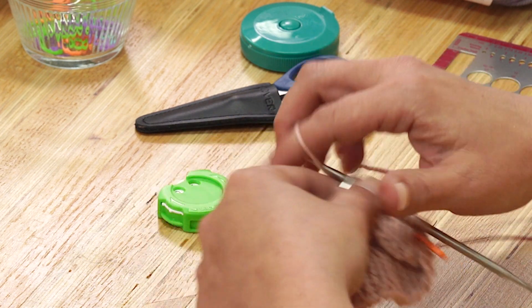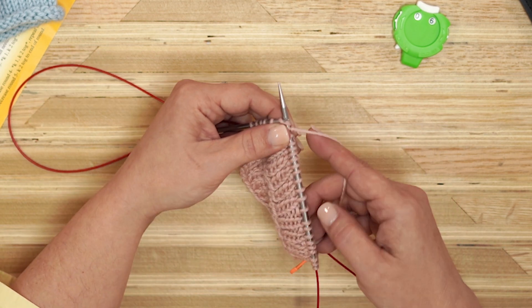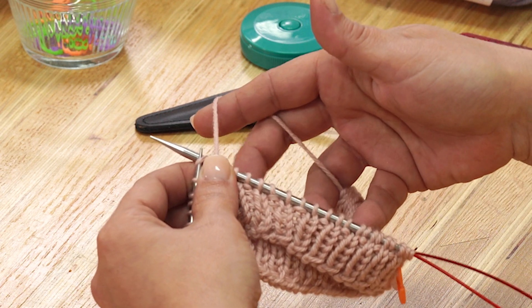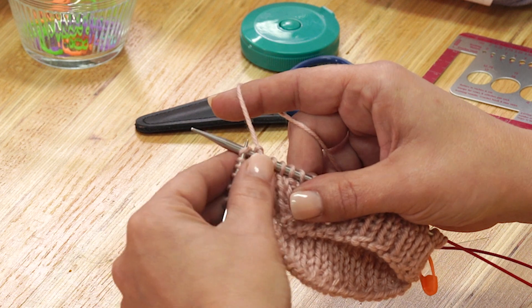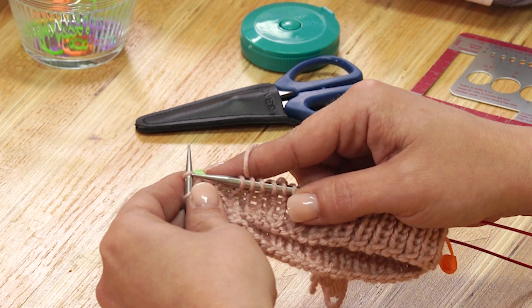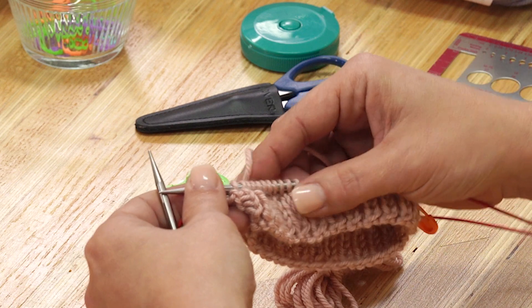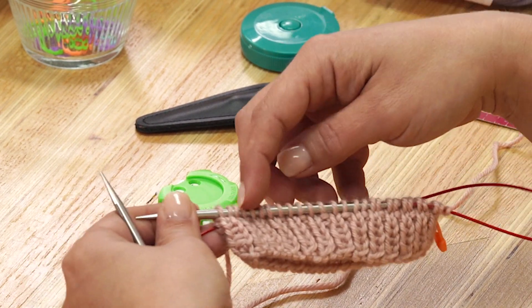If I was knitting flat, then I would knit one row and then purl one row to get the stockinette stitch. But because I'm knitting in the round, all I have to do is knit every stitch because the right side of the work is facing me. Notice that I'm slipping these stitches down this needle with my fingers back here, and pushing these towards this needle on the back end. It's not something that you see a lot, but you get a feel for it — it helps your work move a little faster. I'm at the end of this needle, not the end of the round. I've only finished half the round.